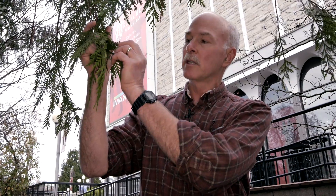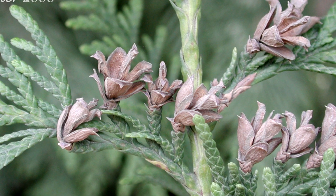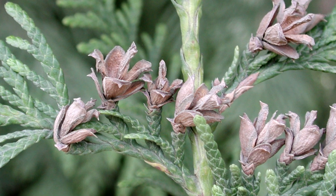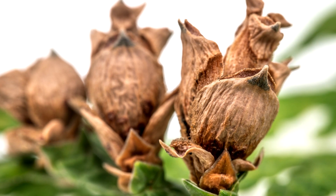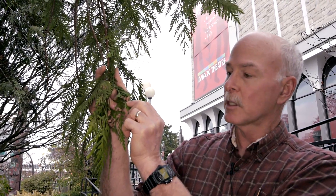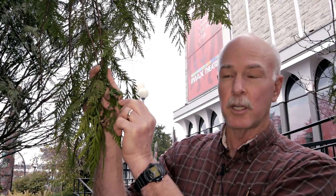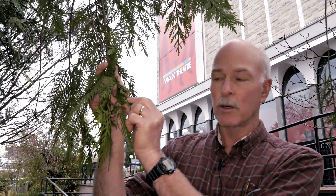The main thing to focus on here is the structure of the cones — the size, the shape, and the color. As you can see, it's sort of an elongated structure with these little scales on it. Inside each of these scales is where the seeds are. The seeds fall off and a new plant can grow. Because it's long and skinny and sort of this reddish brownish color, I recognize it right away as Western Red Cedar.